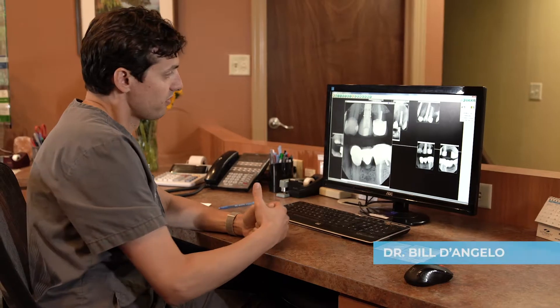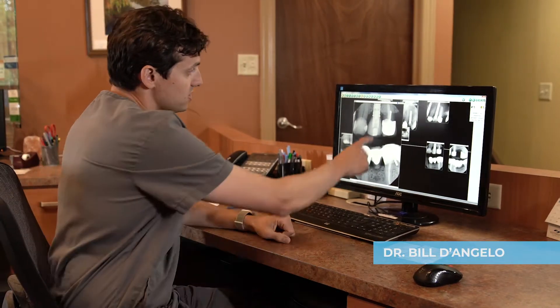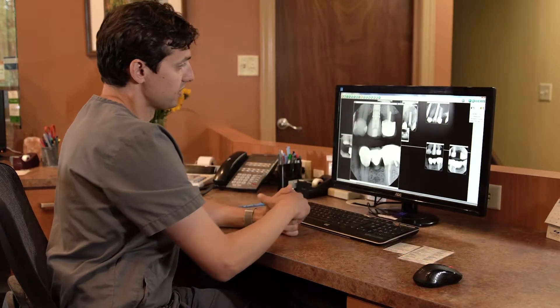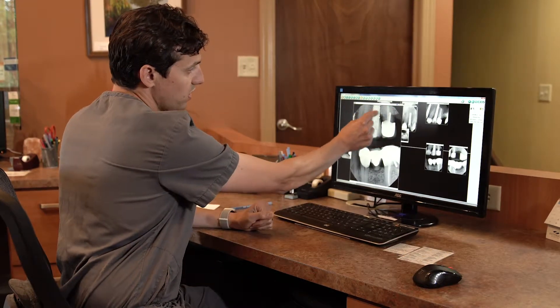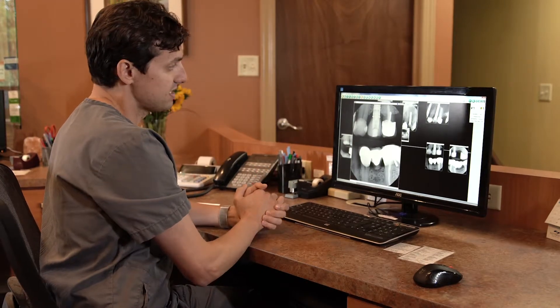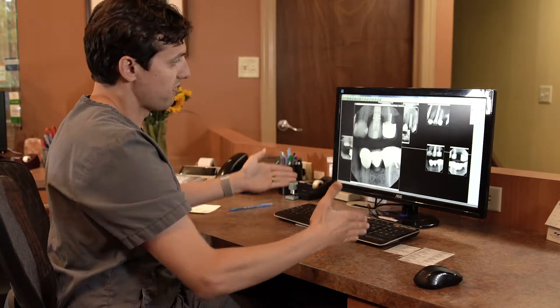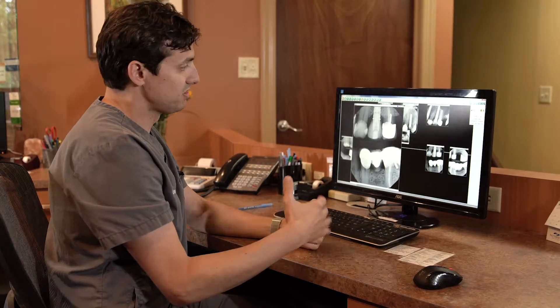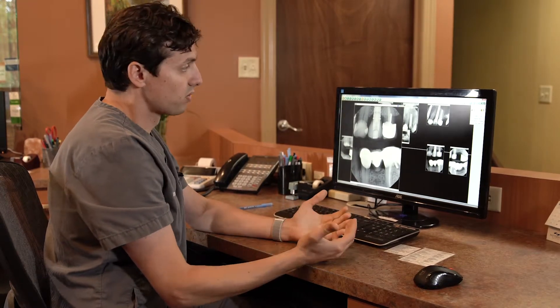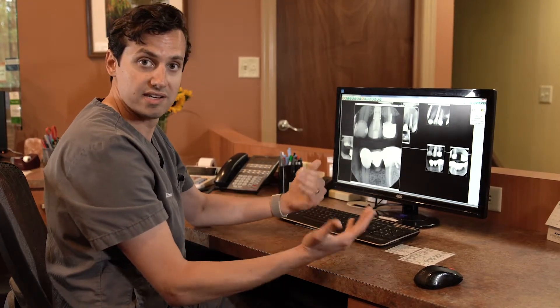I just wanted to show an example of a proper dental implant with a proper tooth on it. This is a traditional root form dental implant — you can see that it's very similar to the width of the tooth that used to be there. It's not a skinny mini dental implant. The implant comes out to the tooth in a very smooth fashion that allows it to look very lifelike and normal, and to be very cleansable. It's very important to have these different types of implants and teeth on them be very cleansable, so you don't get food caught around them and cause cavities on neighboring teeth.